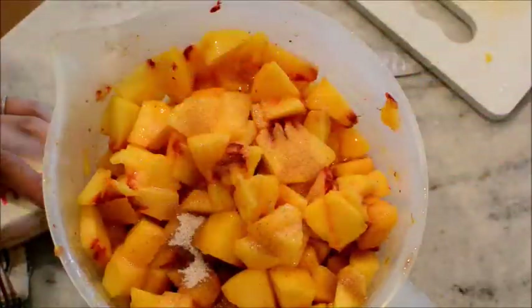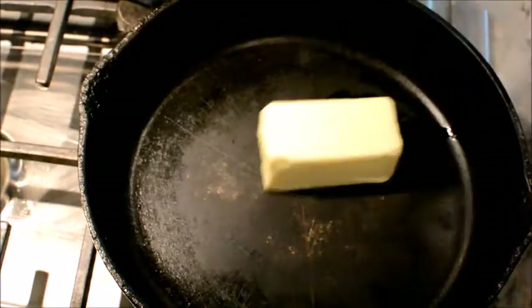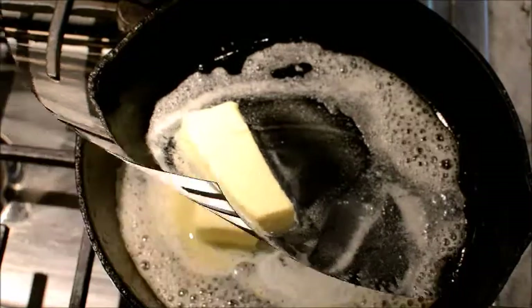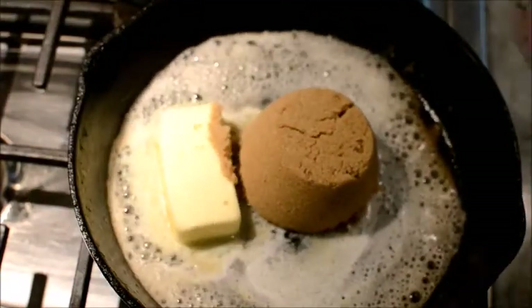While your peaches are marinating, go ahead and light your skillet and we'll go from there. Your skillet is heating and you're going to add one stick of butter. Melt that, and then you're going to add a cup of brown sugar.